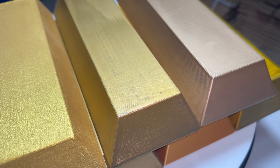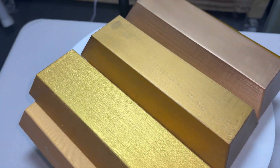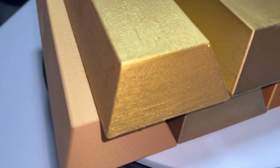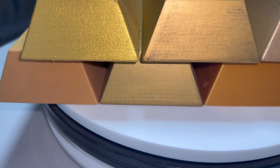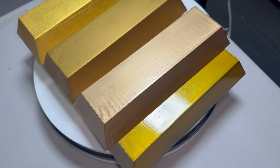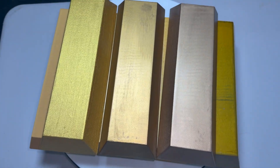But there's one thing 3D prints don't have: weight. And that's where you come in. What could I add to give it a believable heft? I was thinking sand, but maybe you have a better idea. And when all the bars are finished, I want you to tell me which one looks the most real to gold.